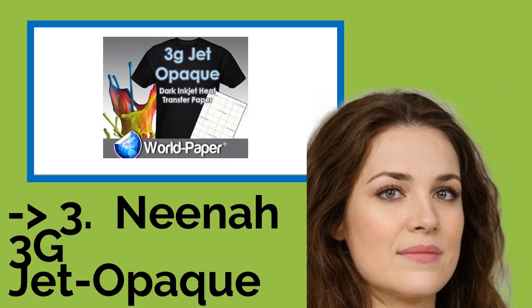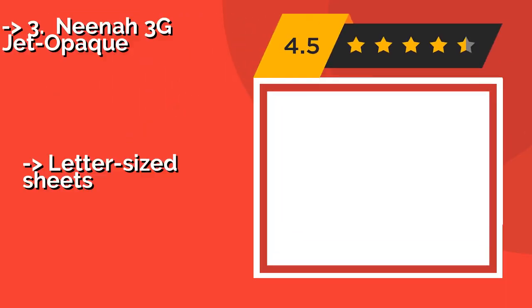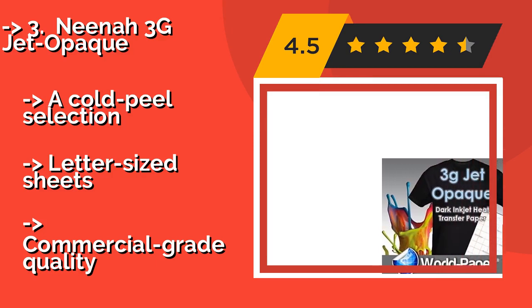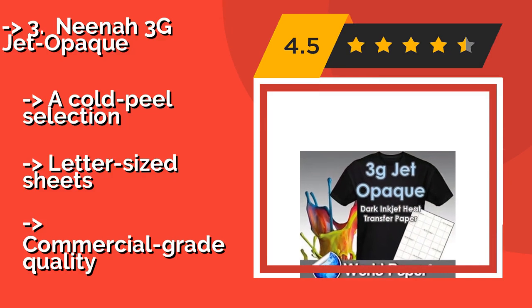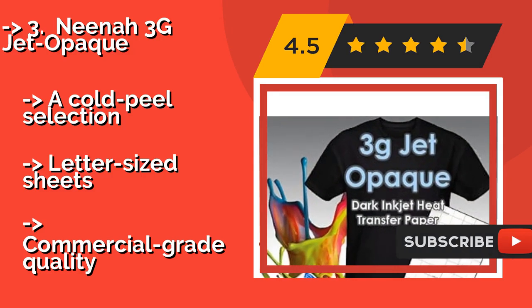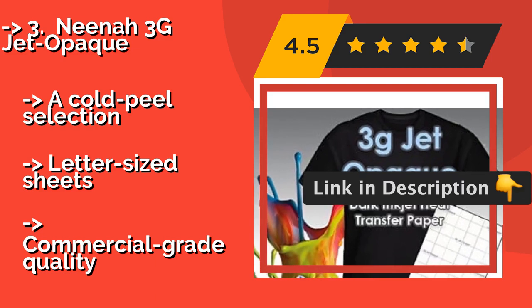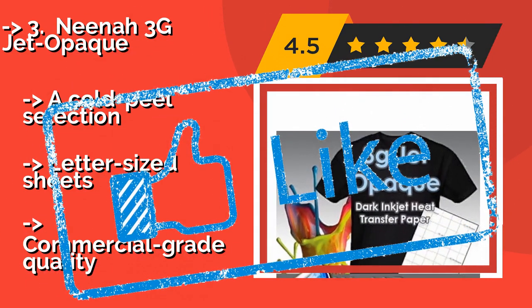Now we will show you the fifth product in the list: Neenah 3G Jet Opaque. The Neenah 3G Jet Opaque, around $77, works with inkjet printers, so there's no need to buy a pricey laser model. These are best for transferring designs with wider light colors onto dark backgrounds, which is something to keep in mind as you let your creativity soar. A cold peel selection. Letter size sheets, but commercial grade quality.